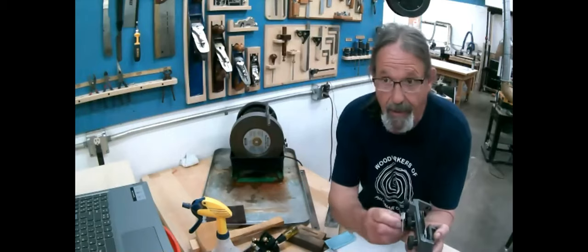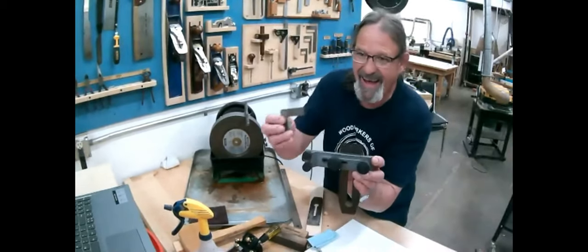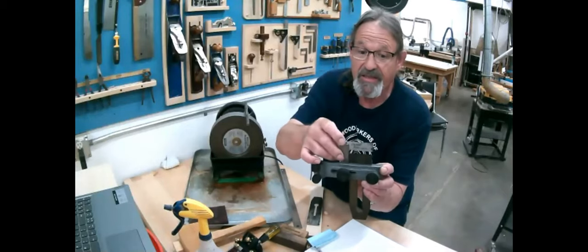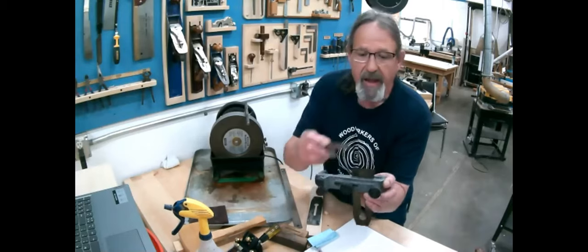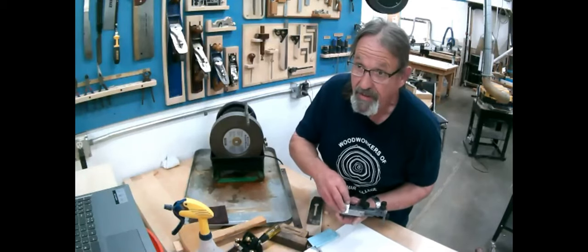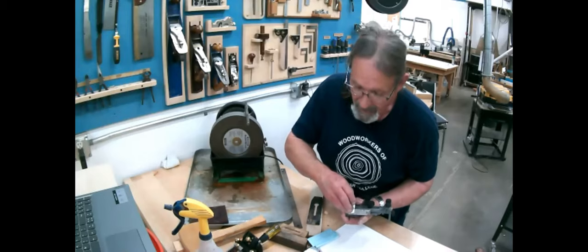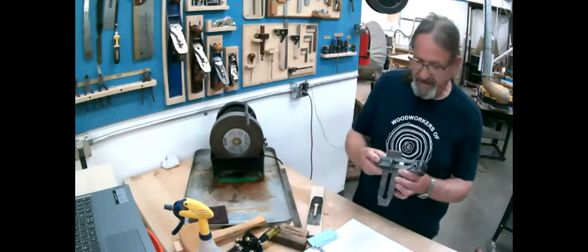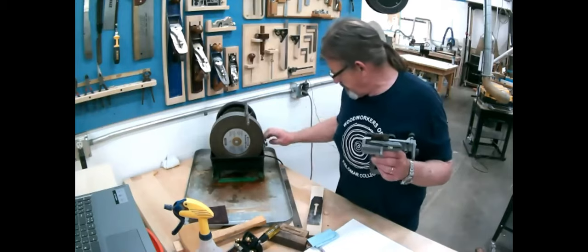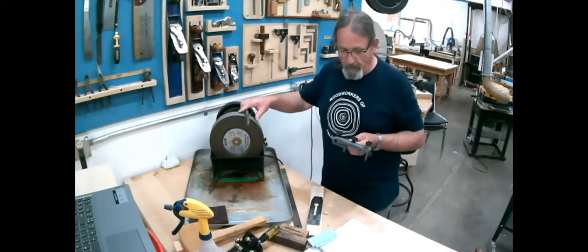I've marked it with a permanent marker. I took a square when this was out of the jig and checked it across the edge — it's very curved. I put the square across the back of the blade and marked it with permanent marker, so when I'm getting close to something usable I'll be able to see that black marker line going away. I've already set this up — this jig sets it square. There are all sorts of bits and pieces you can use to set this up.